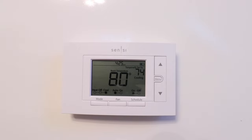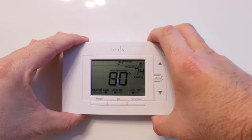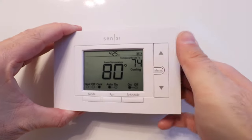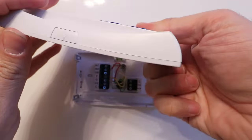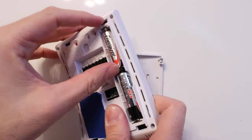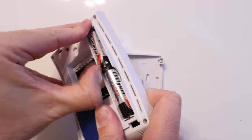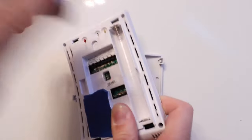The first step to factory resetting this is you need to pull it off the mount — just grab it on the sides and pull it right off the mount. Then you need to turn this device over, and when you do that, you're going to see two batteries here. You need to remove these batteries and leave them removed for approximately two minutes.